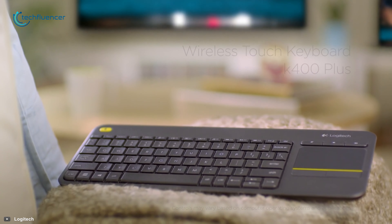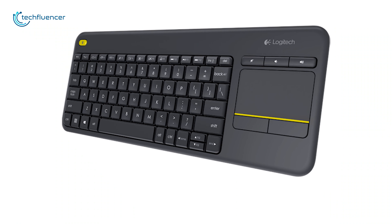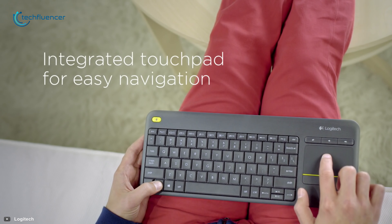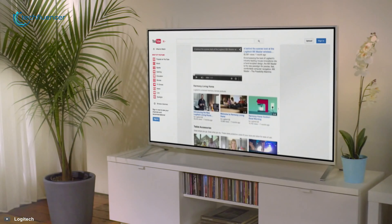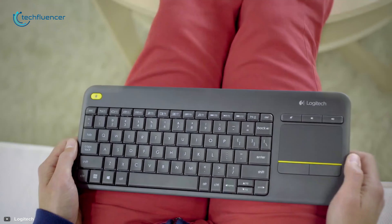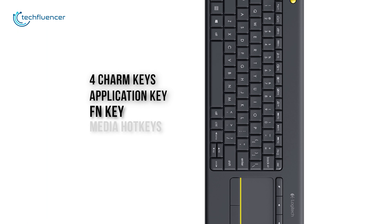Starting at number 5, we have got the Logitech K400 Plus Touch Keyboard. With stylish and minimalist design, the K400 Plus comes with a 3.5 inch built-in touchpad that has large left and right click buttons, so you won't ever need a separate mouse to control your TV anymore. This keyboard comes with 4 charm keys, application key, fn key, media hotkeys and more which can greatly enhance your navigating experience.